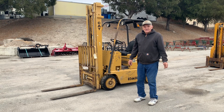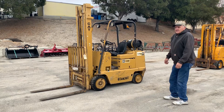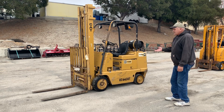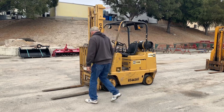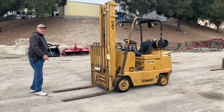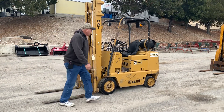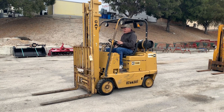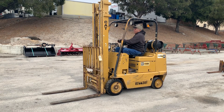This is a video on the CAT forklift, 3600 pound capacity. It runs on gas or propane — right now it's set up for propane. It has a side shift, and pretty good size forks on it. It's a hydrostatic drive. Let's see here, turn on the propane.